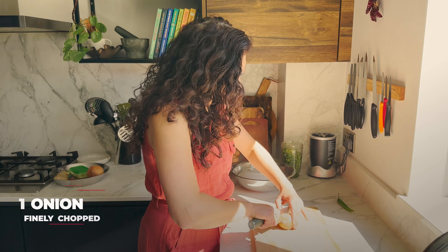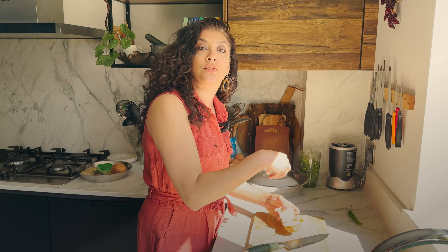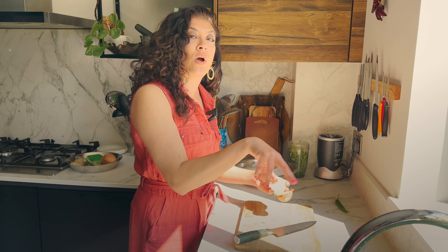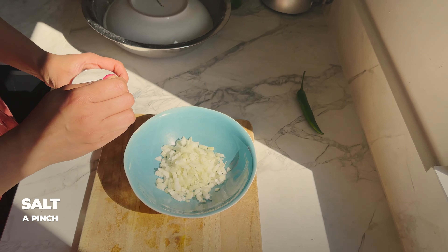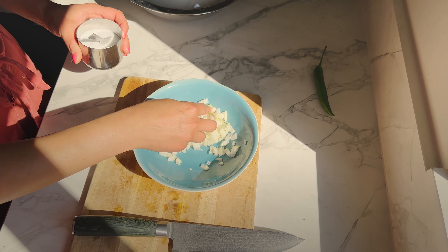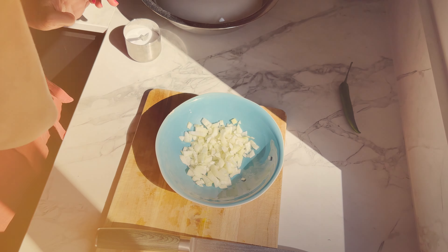So we will chop an onion really finely. I like adding salt to it and leaving it to sit while other things are prepping, so it just softens a little bit. What the salt will do while this sits is it's just going to soften the onions.